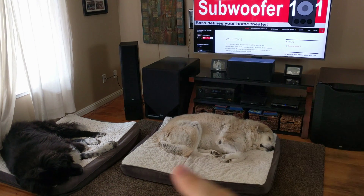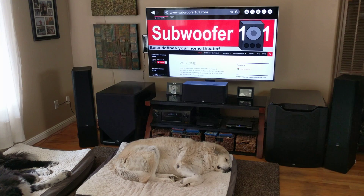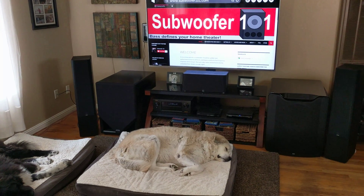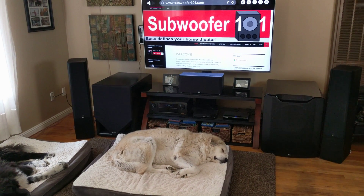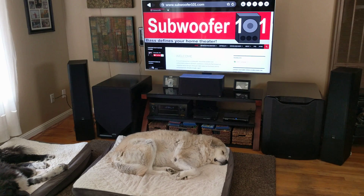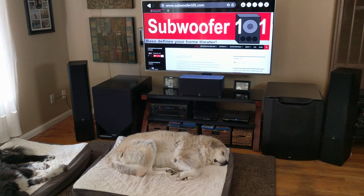I've got the dogs here — Bear over there and Angel there. Today's video is on problems with going dual subs. I personally have had a very easy time going duals; it hasn't been a big issue for me. But I know some of my viewers have had issues, so the purpose of this video is to tip you off to some of the things that might be causing the problem.